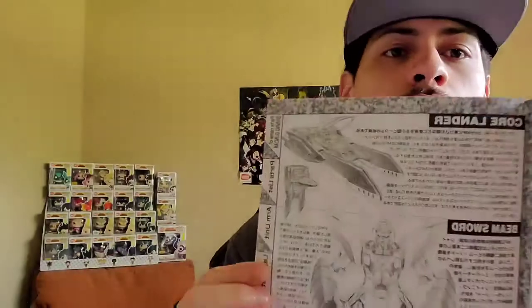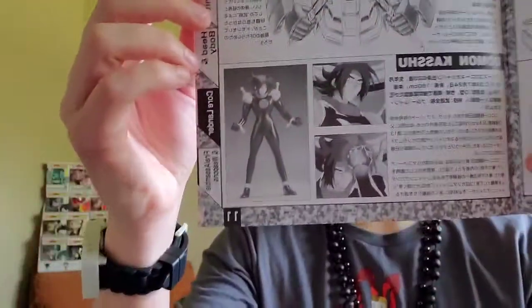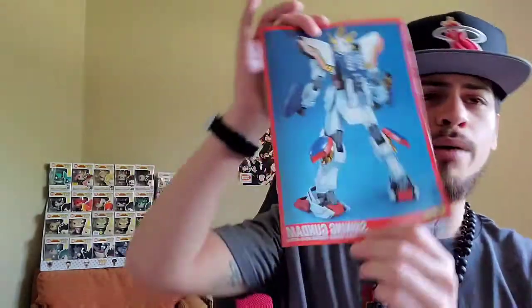It comes with a core lander, the beam sword, and it talks a little bit more about Domon Kasshu. It's a quick little unboxing review — I just want to show you guys exactly. So that's pretty much going to be it. Alright guys, I want to go ahead and wrap up this video. I didn't show you guys in the beginning — on the USA Gundam store, it actually gave me a sticker. It's the RX-78-2, it's the Grandpa Gundam.